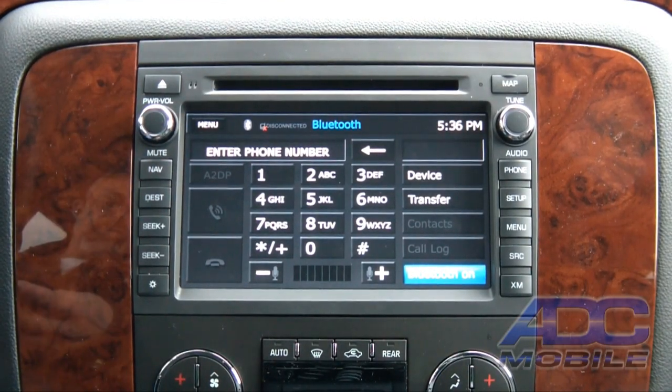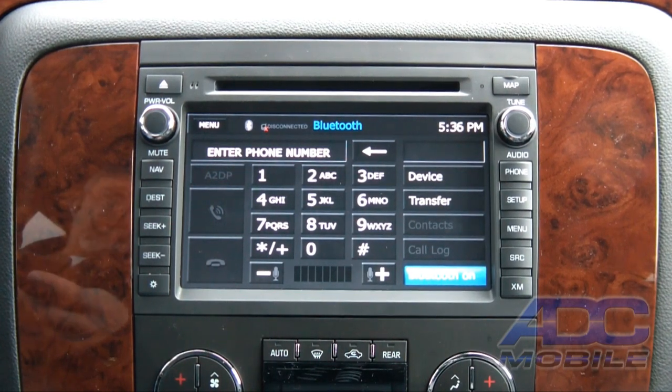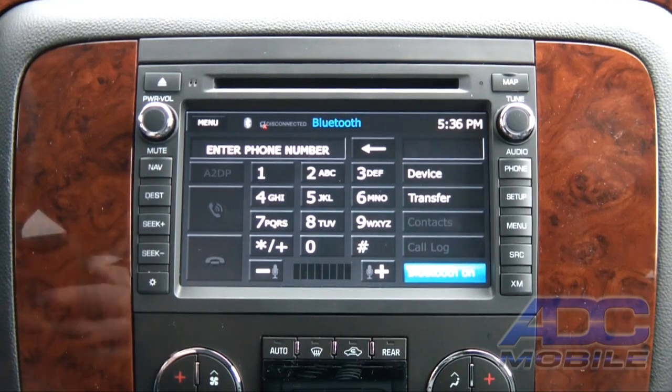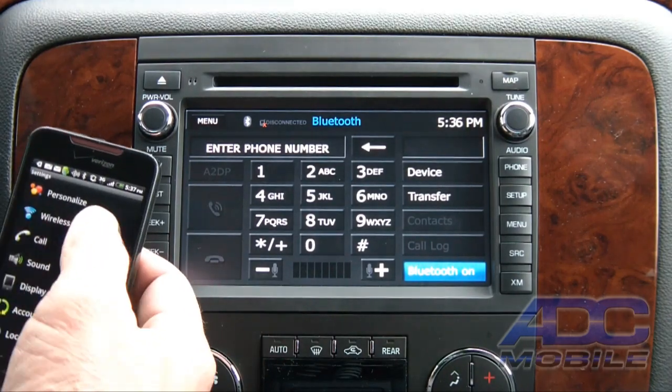We have Bluetooth audio and Bluetooth hands-free built into this unit and I can walk you through the pairing process so you get a real good idea how this is all set up. I'm doing this just in real time — haven't paired anything up to this system at all yet.